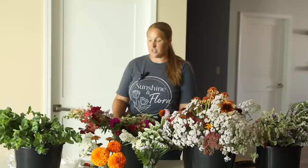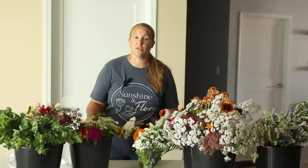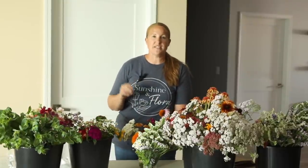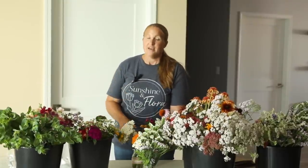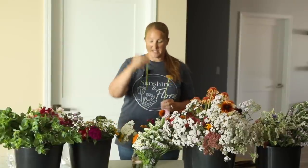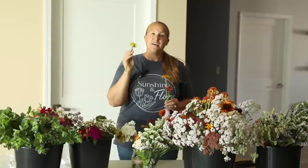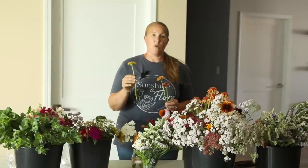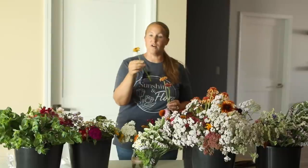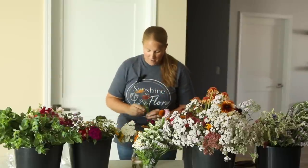Last year I started offering mini bouquets as just something extra at a lower price point — I charge $5. It's also a great way to get an extra sale, but the big thing is it's a really good way to use those shorter stems that you normally would not be able to use in your market bouquets. Zinnias are a big one for me. I always have a lot of zinnias that are too short, but they're absolutely beautiful. This is a way I can use those shorter zinnia stems and still make money off of them.